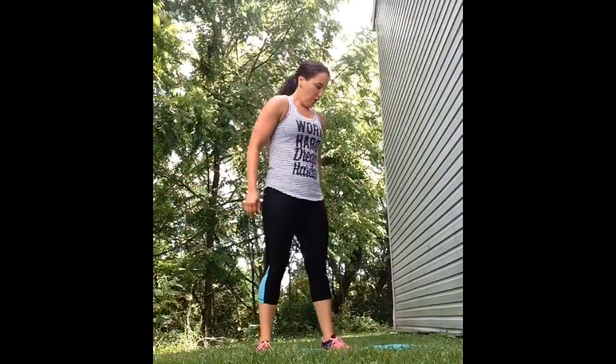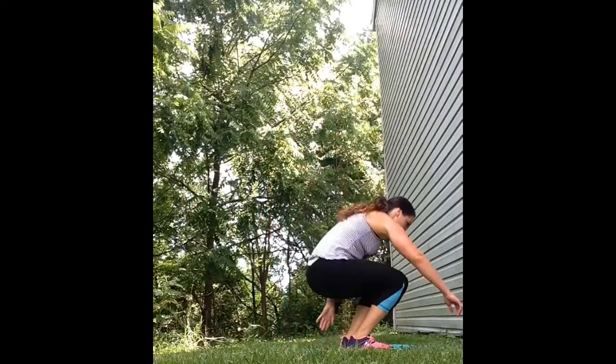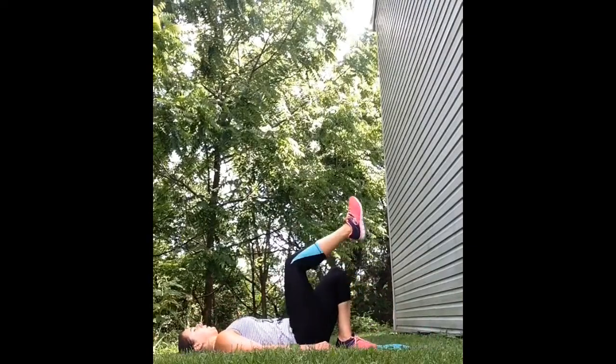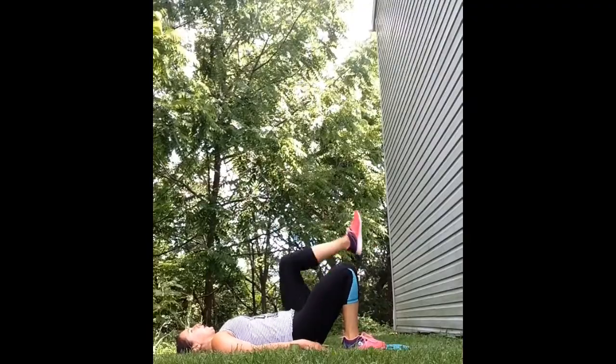The final exercise is a plyometric single leg hip thruster. Lie down onto your back and get into hip thruster position, lifting one leg and then jumping with the leg that's on the ground, alternating each leg that jumps.